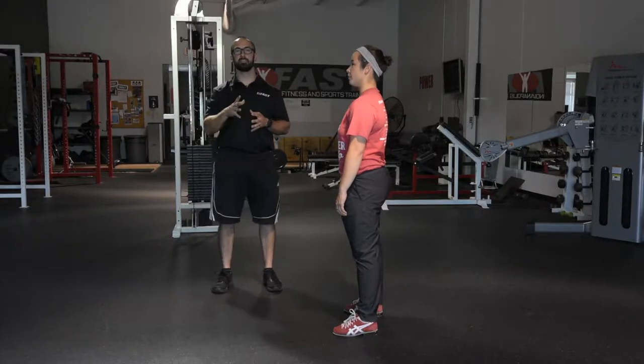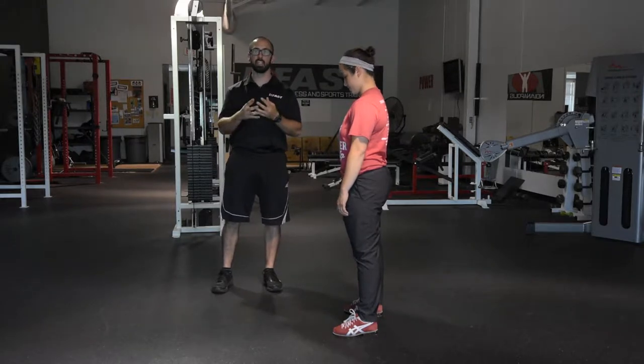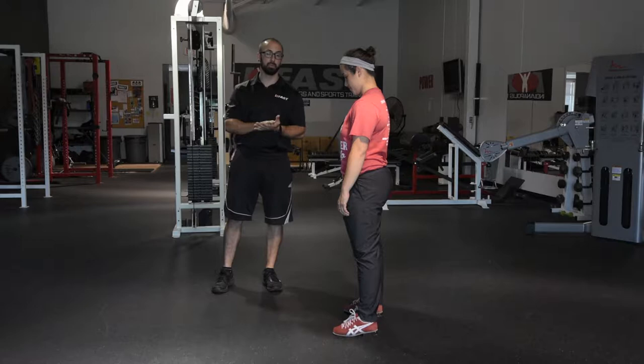All right, last big piece to the puzzle, especially for the clean and jerk, is going to be adding in the jerk here. Once we do that, we'll put everything together and start going through a few of the full lifts.